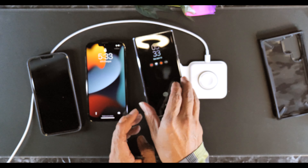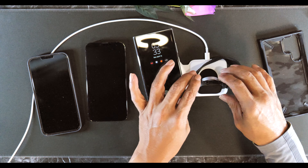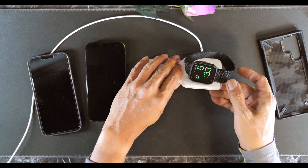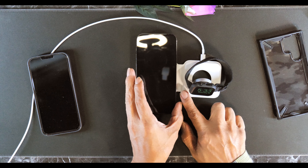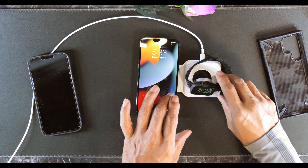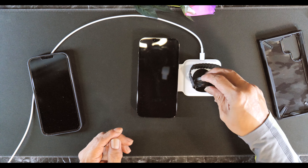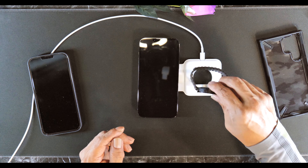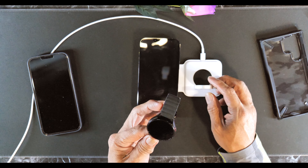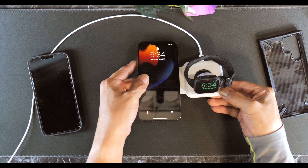It will charge the Galaxy with the case on. And this is for your watch — as you can see, it's charging the watch also. Both charging at the same time. I don't know if it will work with the Galaxy Watch — no, the magnet is different, it's like the opposite direction, so it won't charge the Galaxy Watch. But it's perfect for your Apple Watch.